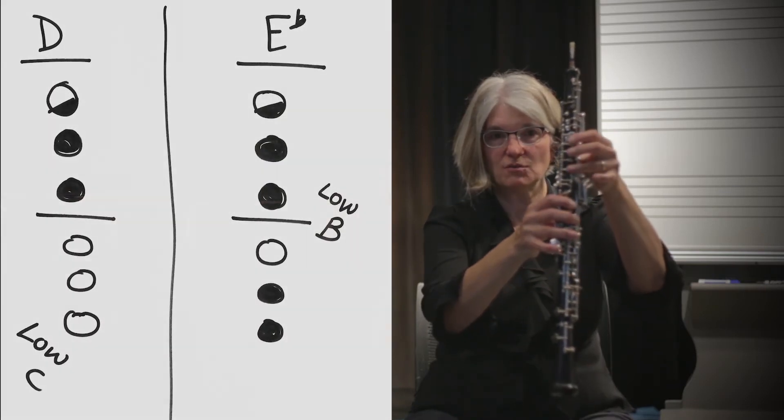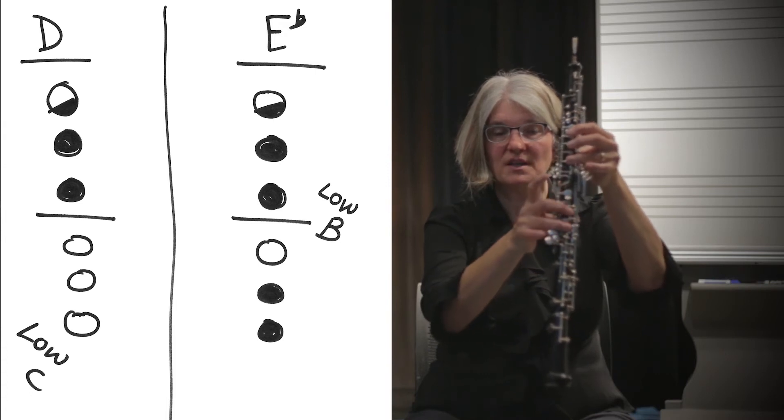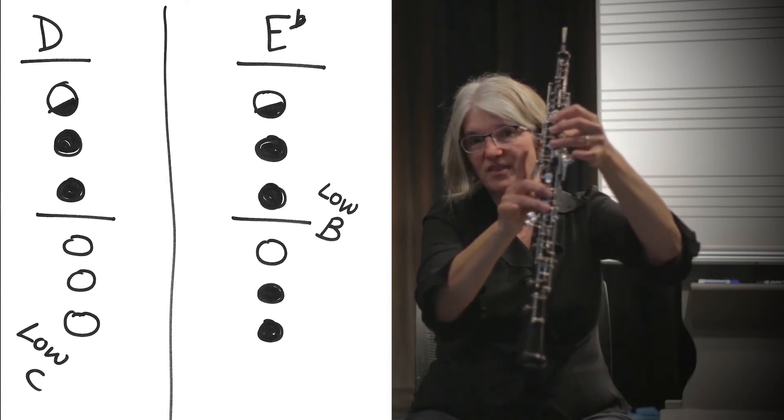Going to E-flat — which I feel is the most important high note fingering to know. It's very helpful to go to an E-flat from a D. D has half hole, two, three, and so does E-flat: half hole, two, three. But E-flat has two, three on the bottom, and there's no pinky over here — you take that off from the D — and then we add the low B key.